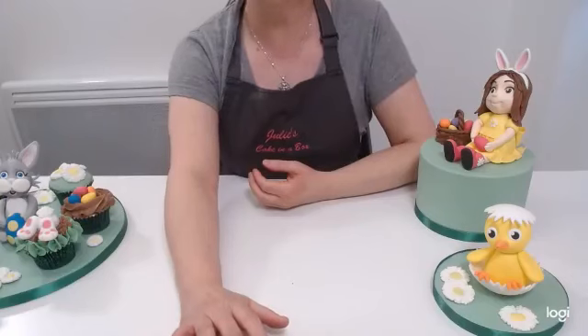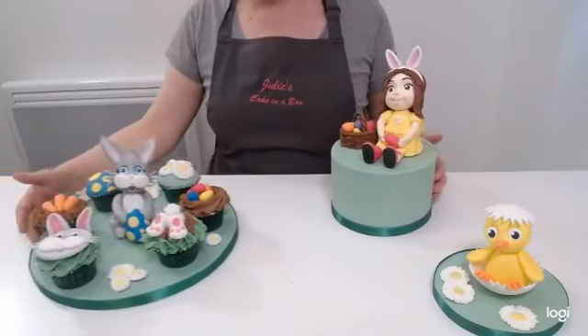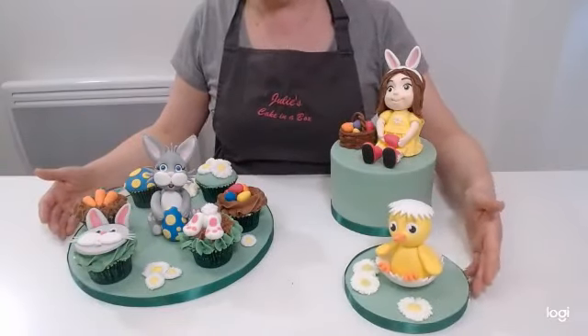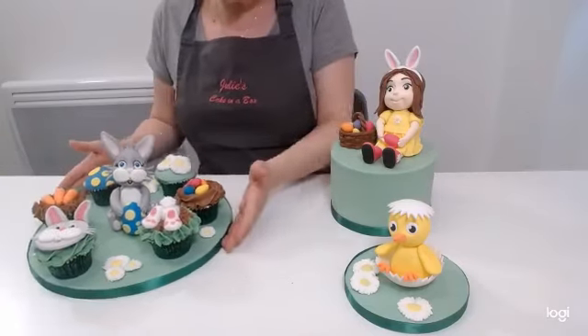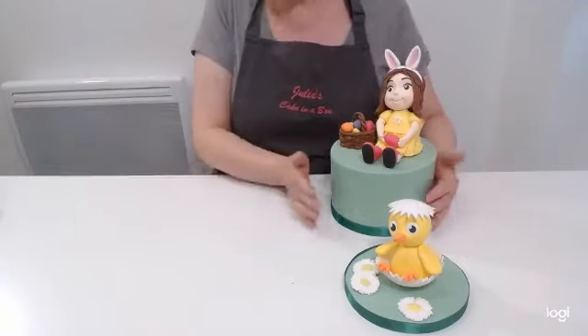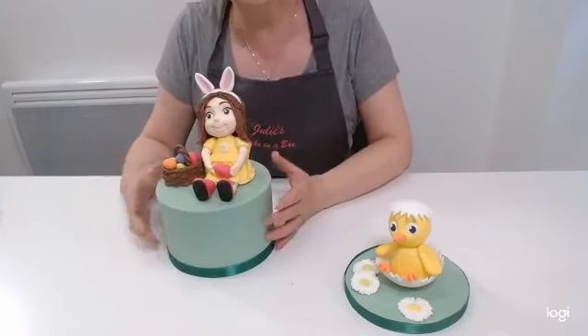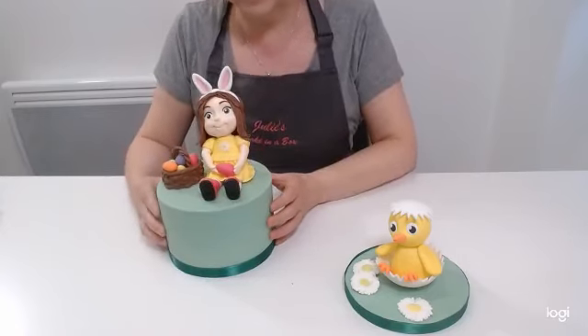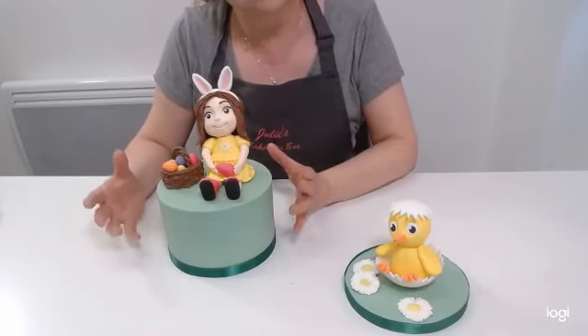So I'm just going to quickly, excuse me one second, while I change the camera angle so that you can see the toppers and not me. So there we go, let me bring them all in. These are what I'm going to be teaching in the class, so there's a range of things. This is a six inch round cake, just to give you an idea of the size of the cake, just for scale, because obviously when you're looking at it on the computer you can't necessarily tell what size it is.